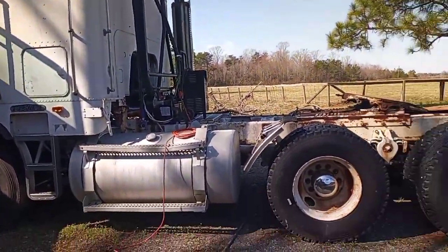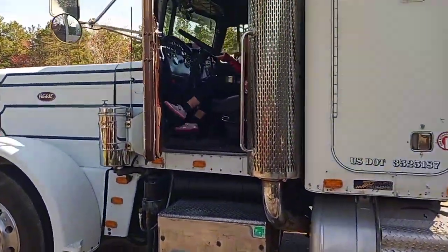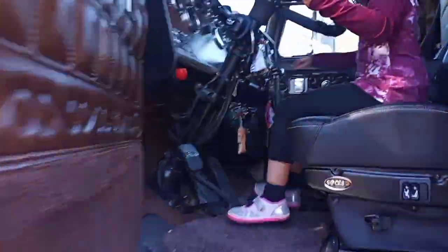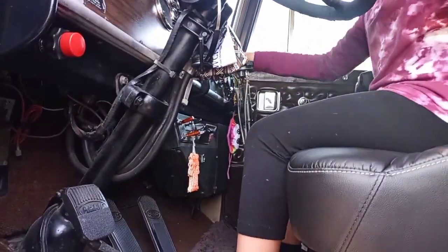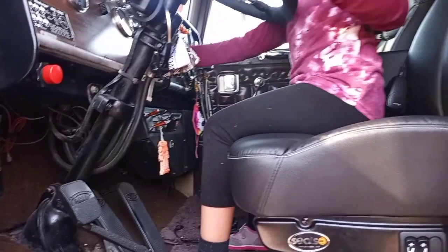Look at that, purrs like a kitten. What's up? You ready? Yeah. Alright, check to make sure it's in neutral first. Other way. Okay, it's in neutral. Alright. Turn the key on.